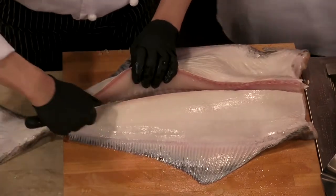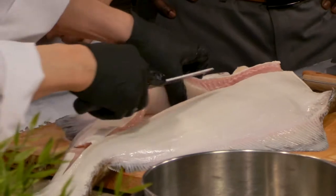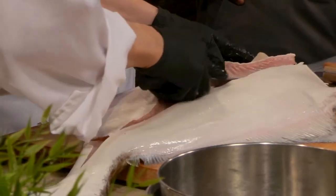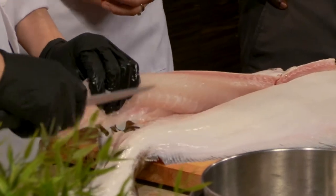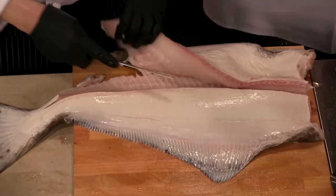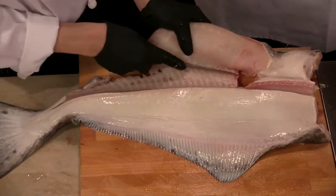Do you always break down whole fish at the restaurant? Absolutely. We cut a lot of steaks as well, and fish — because you're a steakhouse. Right. We're an Italian steakhouse, so we have everything from pizza, pasta, and prime steak, and we get the freshest fish that we can.